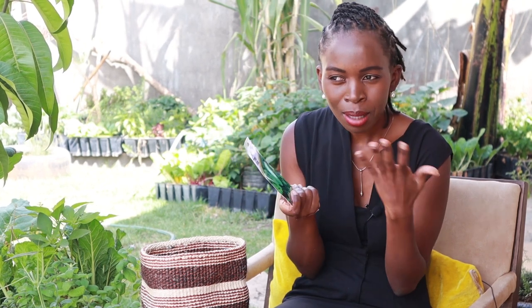The next is rapeseed. I grew this twice at the end of last season and I loved it — I'm growing it again. It's like kale; it comes up like sukuma wiki but it's softer and very tasty.